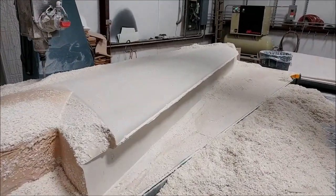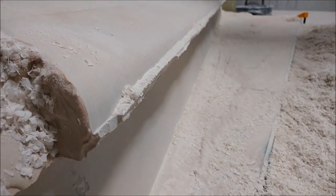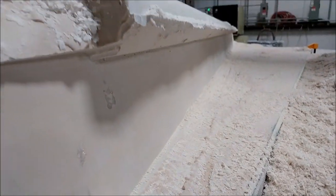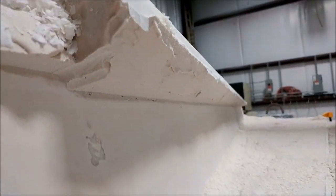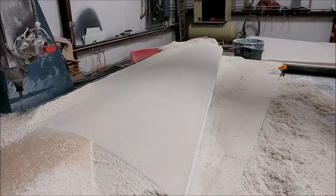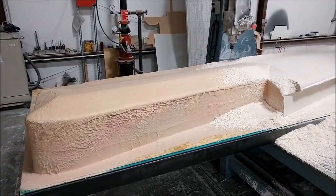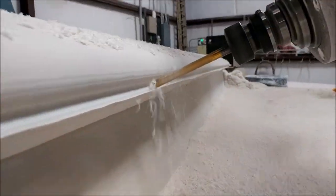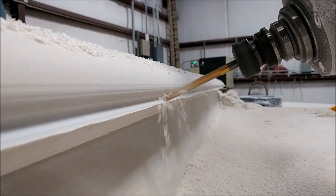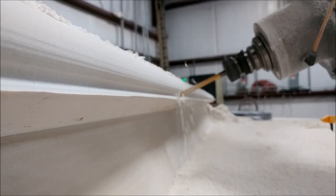This is now Friday and you can see all the face cuts have been run on most of the first half of the plug. Underneath hasn't been run yet. Then we switched to the three-quarter inch ball mill and it's just starting to run the transitions on the flange. A little bit later on Friday, we got the three-eighths of an inch ball mill on and doing the undercut there.